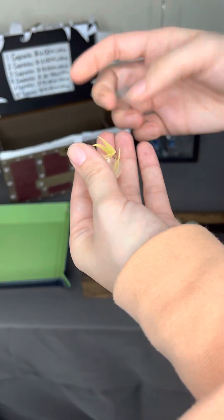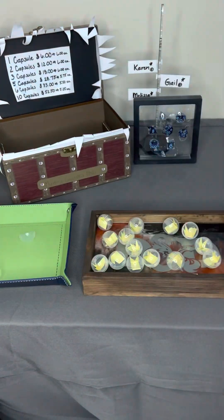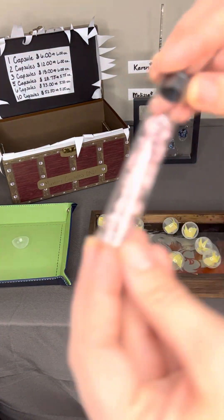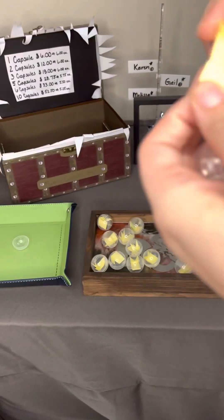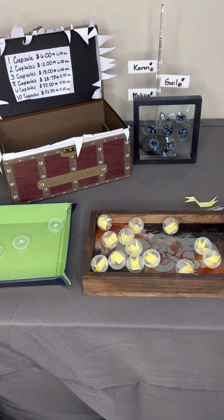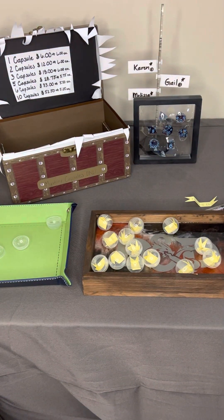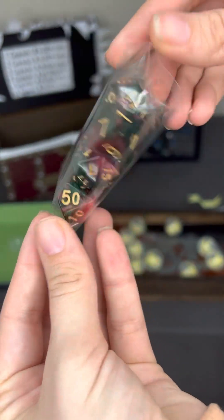Our first item is going to be a mini die set. And for this one, let's go with this clear with Pinkflex. We have a factory tier one.